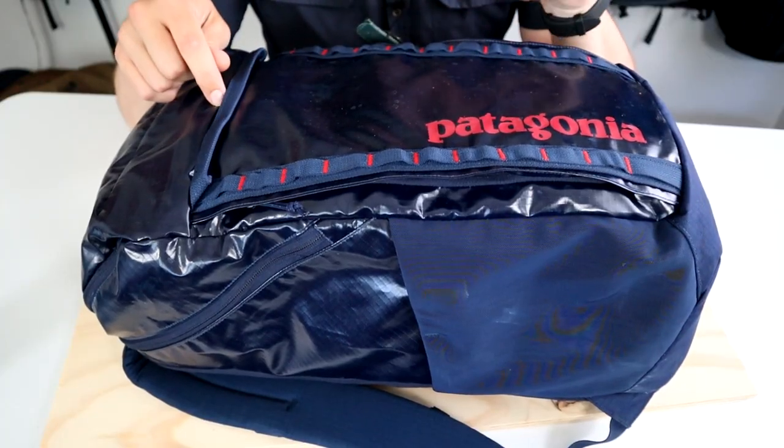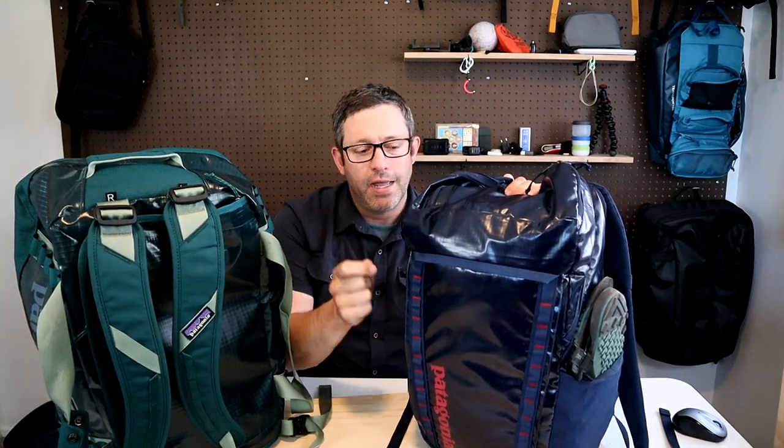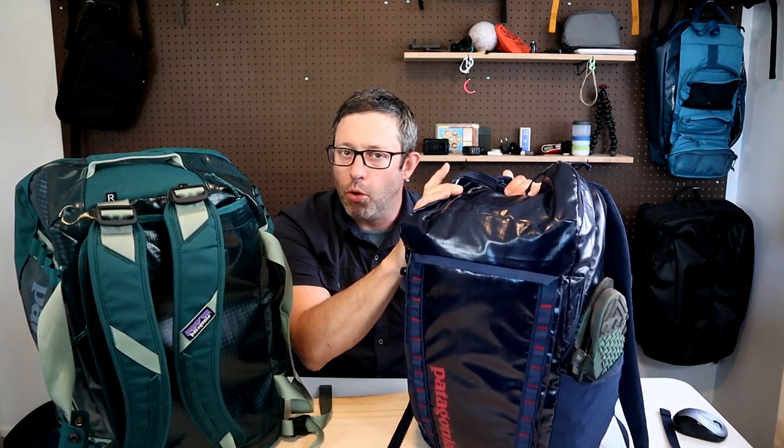This is the 32-liter Patagonia Black Hole Pack. This bag shares some features with the Black Hole Duffel, except it has a large top-opening compartment and it's more comfortable to carry as a backpack.